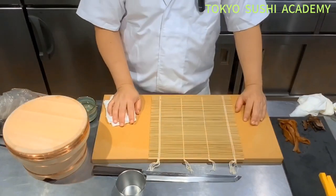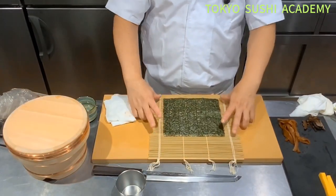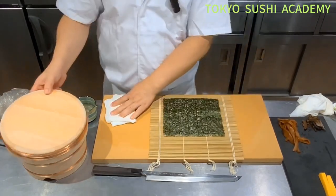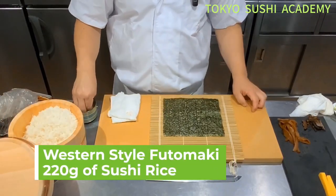Now let's try to make the western side of Japan futomaki. For this one we actually use a 19-centimeter length — it's a little bit longer on the side. For these rolls, you'll probably grab about 220 grams of rice.